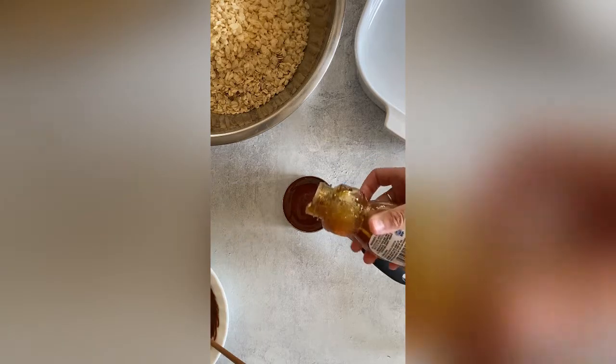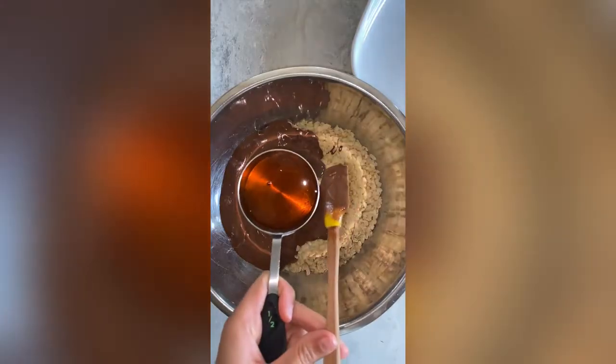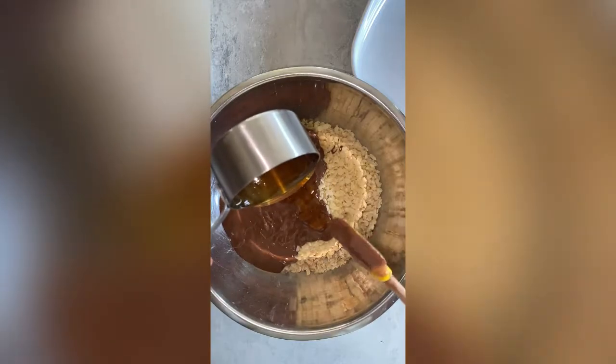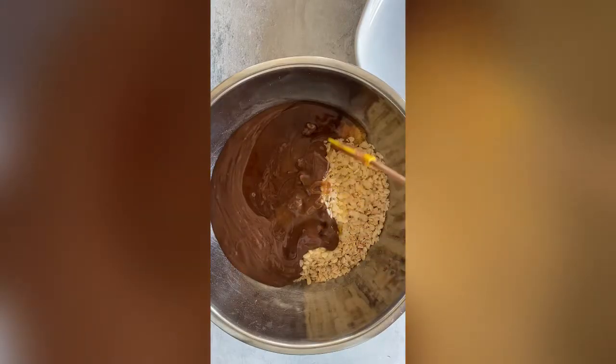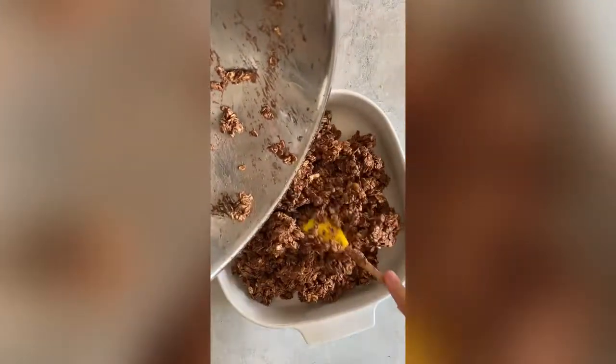I'm gonna add the honey to my bowl with my rice cereal and oats, along with the Nutella or hazelnut spread mixture, and then I'm just gonna mix this all together until everything is combined and mixed well.